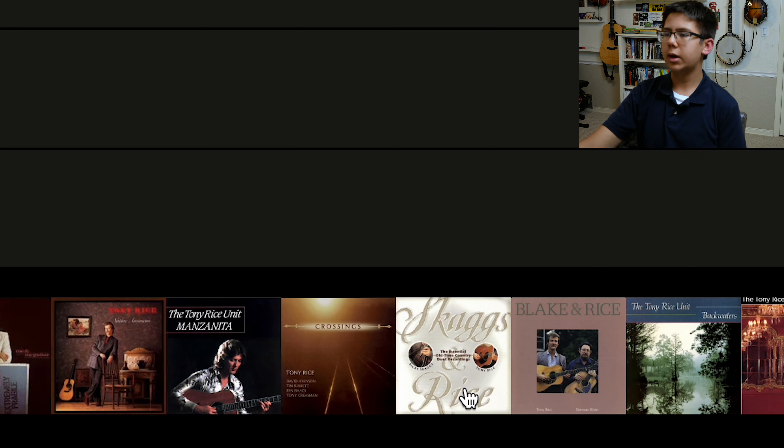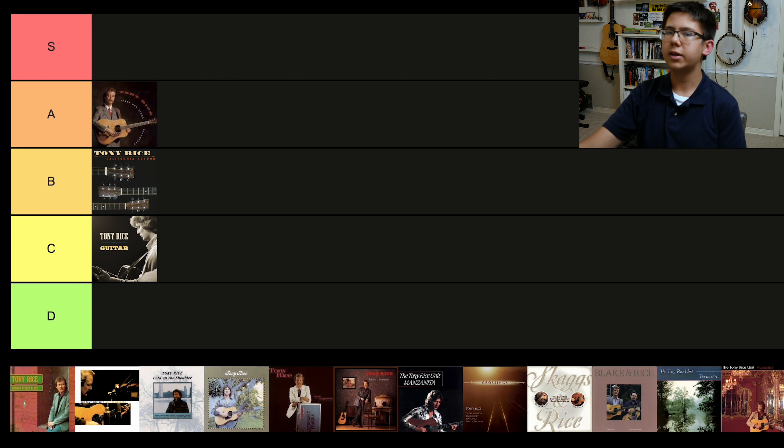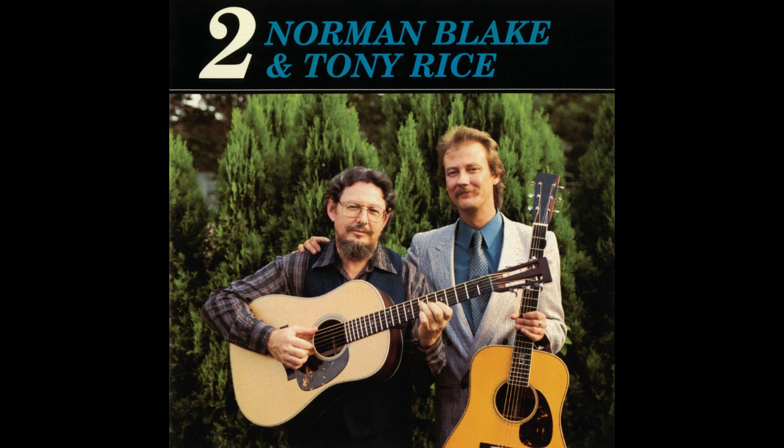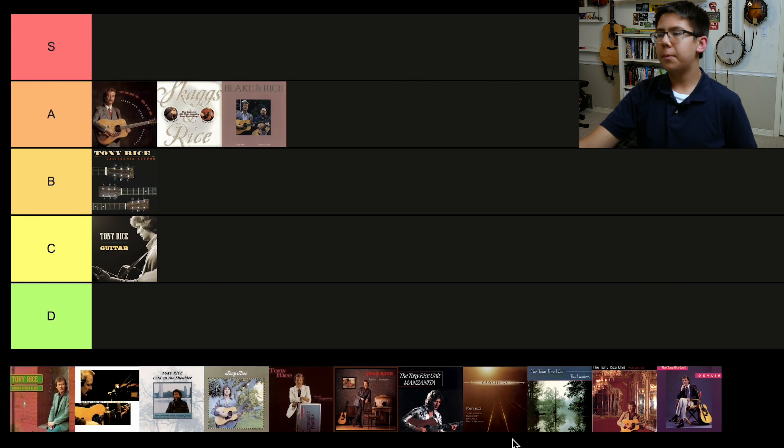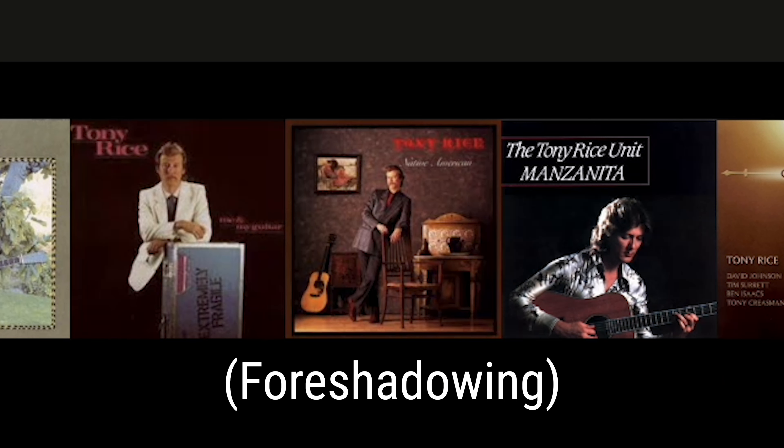The only two collaborations on this list are Skaggs and Rice and Blake and Rice. I really just wanted to include these two because they're just so iconic — I couldn't not put them on the list. They're pretty similar stylistically. Tony Rice and Norman Blake is amazing — you need to go listen to it. I am putting both in A tier. Some of you may be surprised that Skaggs and Rice is not going in S tier, but we're going to have a lot of stuff in S tier and I want to save my personal cream of the crop for there. If you pin me against a wall, I might tell you I like Blake and Rice more — that might be because it's two guitars and I'm a guitar nerd. Both legendary, phenomenal albums.